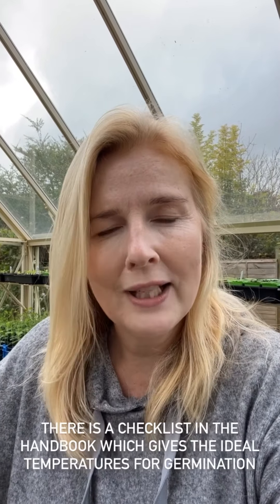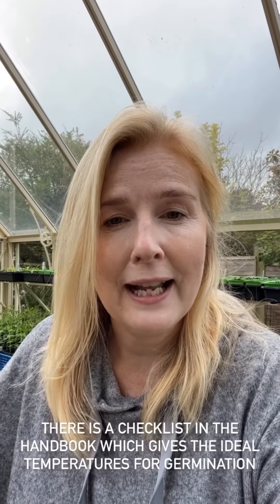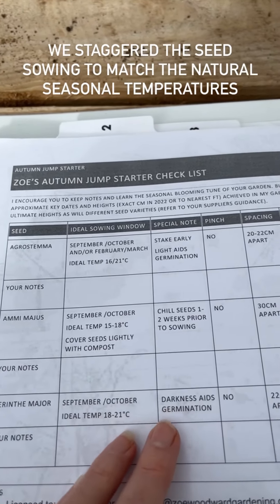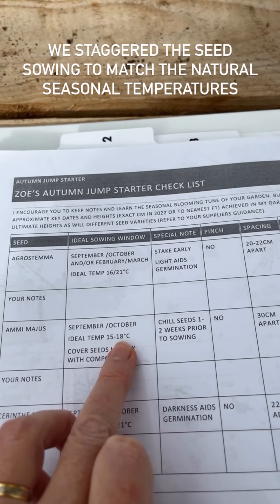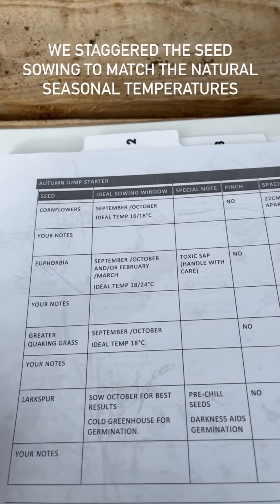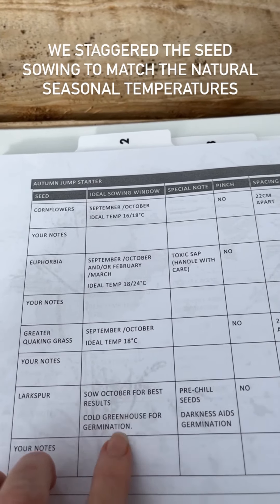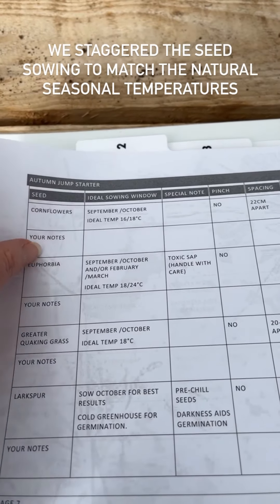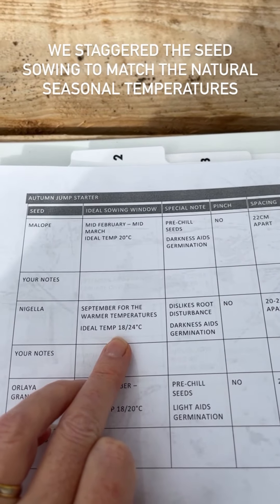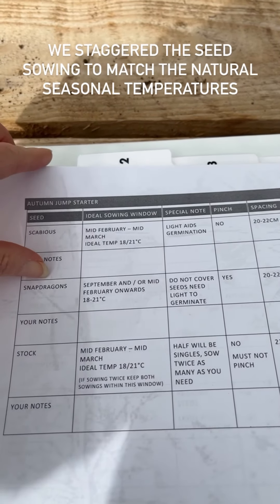Your sweet peas should not need germinating in the kitchen — they might be coming up without any effort whatsoever in the greenhouse; I'm literally just popping the seed in the pot and leaving them to get on with it. Here is the checklist: you can see the ideal temperature range and whether they need light for germination. The seeds are all different, and that's the reason we've been staggering the sowing. For example, we've only just sown the larkspur because it needs a cooler germinating temperature, while something like nigella likes a much warmer germination, which is why we sowed that earlier in the season.